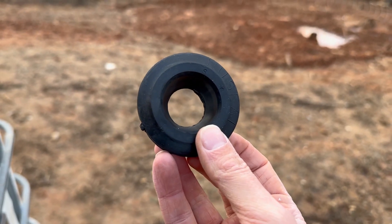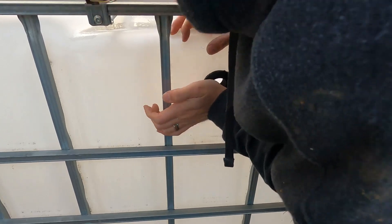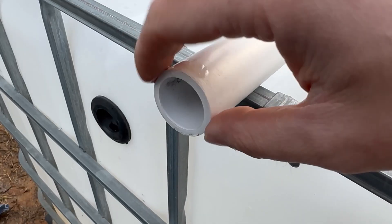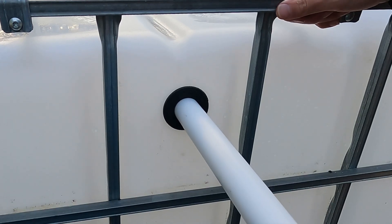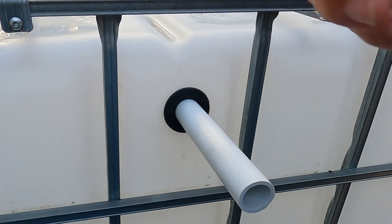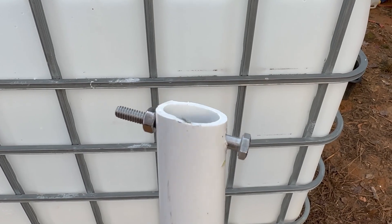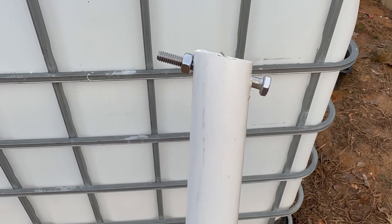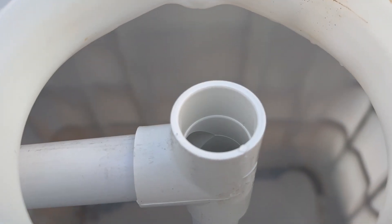Use a two inch uniseal with two inch pipe. These uniseals create a watertight seal when you push the appropriate size pipe through them. Sometimes it's difficult to get the pipe in there so you have to put a dab of cooking oil on the pipe and the seal to reduce friction. The length of the outlet pipe doesn't need to be precise — ideally it'll be long enough to reach the center of the IBC and stick out towards your filter by just a few inches. I drilled a hole at the bottom of the standpipe and put a bolt through it to keep it off the bottom of the IBC — this was a mistake I'll show you how I fixed later. I put a PVC T on the other end of the standpipe and connected it to the water outlet pipe inside the IBC.